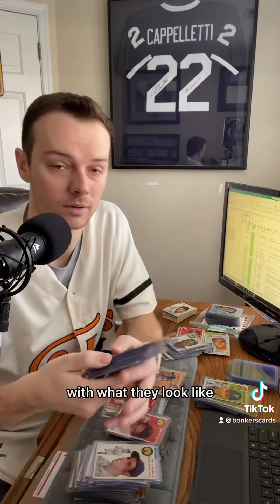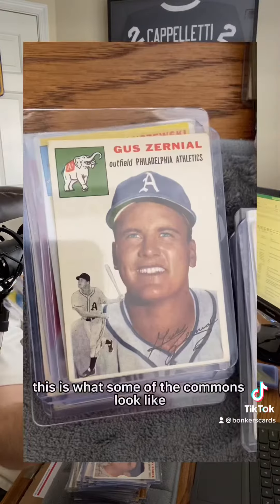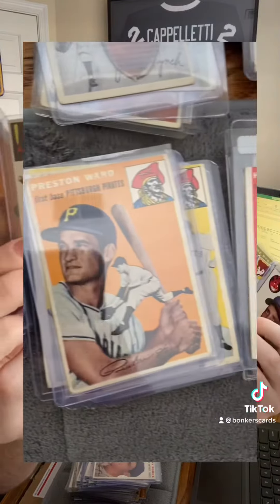The thing I found is that you can get better deals on 1954 Topps specifically. If you guys aren't familiar with what they look like, check them out here — this is what some of the commons look like. I'll show some of these.